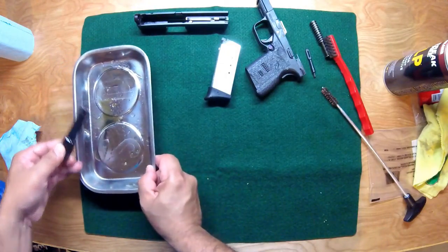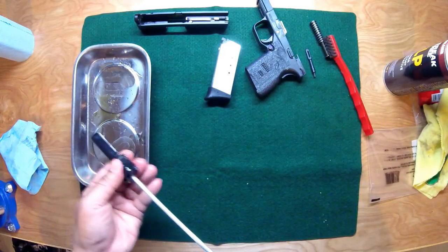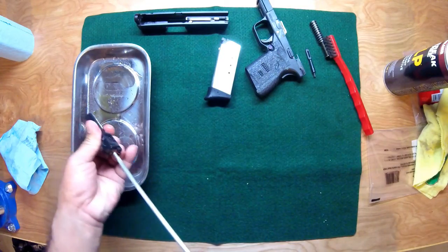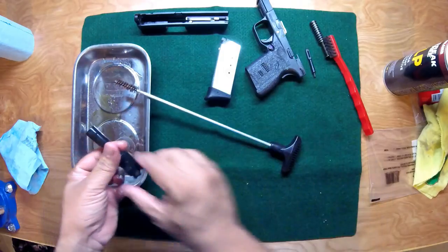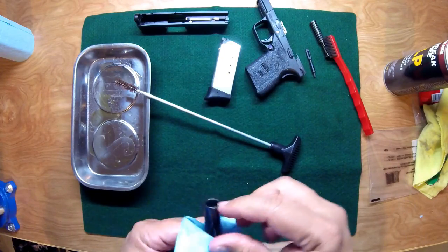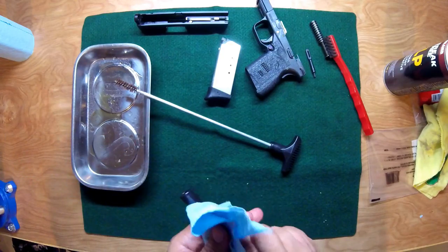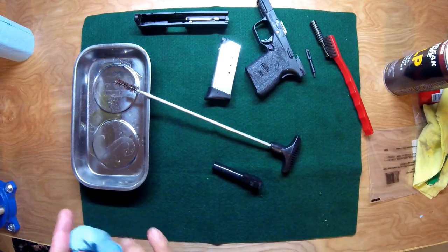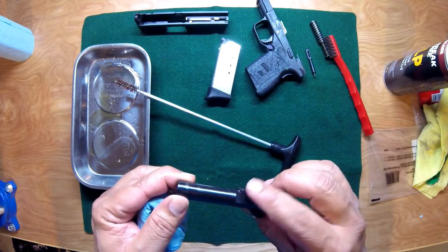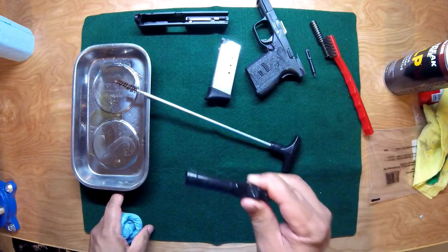Back to the barrel — you'll see some dirt coming out because we scrubbed it once and broke all the stuff up, so we're just going to run it through again and wipe it off once more. You'll notice the CLP actually leaves a nice thin coat of oil along the barrel, so it's always moist and lubricated. That's why I really like this cleaner.